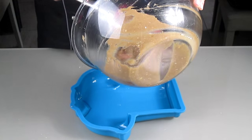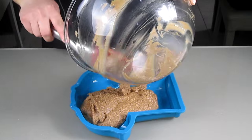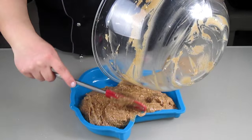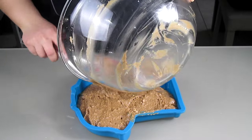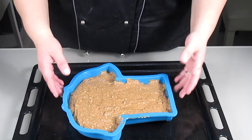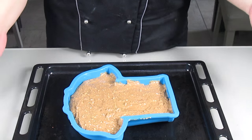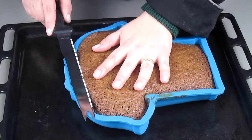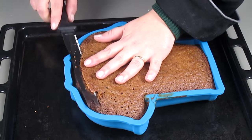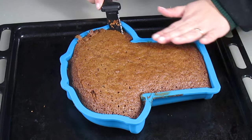I'm pouring the mixture into the mould and I'm going to bake it in a preheated oven for about 30 minutes at 170 degrees. Once the cake is cold I'm going to remove just the top of the cake so it is all nice and flat.